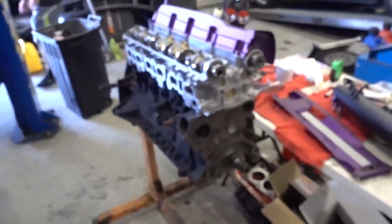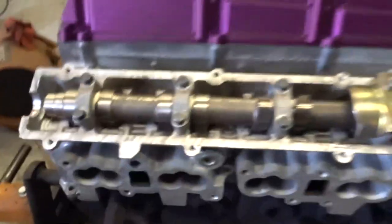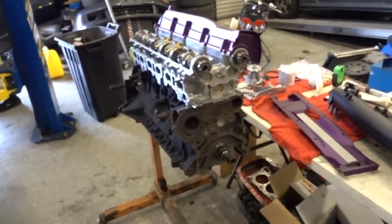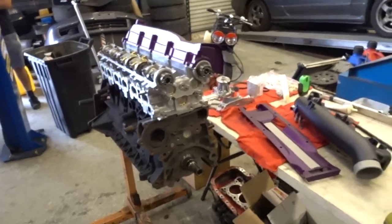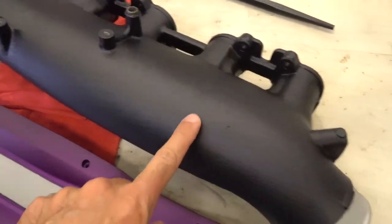We got the RB26 getting back together. Roberto's been working on it and we got some new parts coming in. Here's the motor - this is coming together good. It's using the Ready cams that were already in the car, so we're reusing those. The whole motor has been redone - it's a fortified forged motor, still 2.6, but it's got Manley rods and CP pistons. We got all the stuff powder coated so this is gonna look really good.